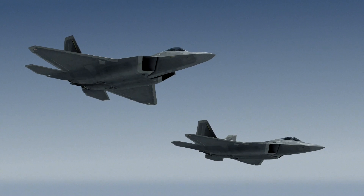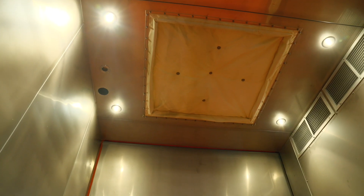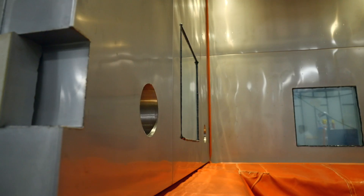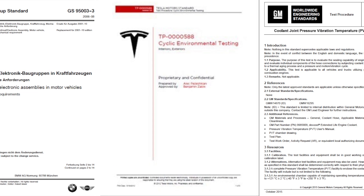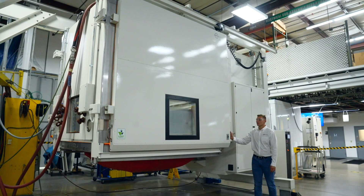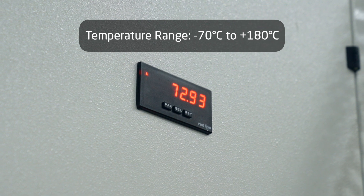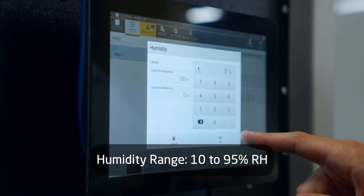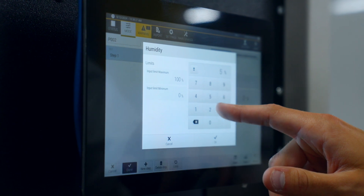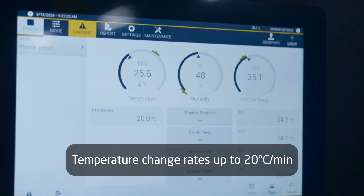Our vibration test chambers provide combined temperature, vibration and optional humidity environments, meeting specifications such as MIL-STD-810 and various commercial automotive test standards. Available in various sizes, with a temperature range from negative 70 degrees Celsius to 180 degrees Celsius, an optional humidity range from 10 to 95%, and temperature change rates up to 20 degrees Celsius per minute.